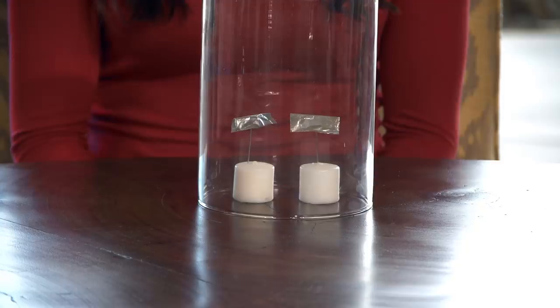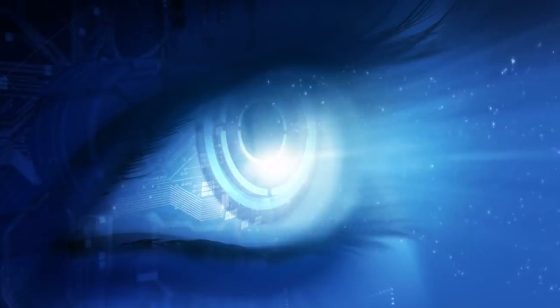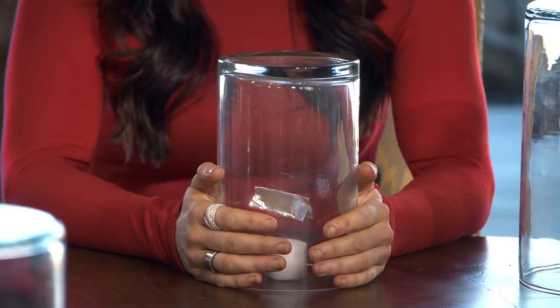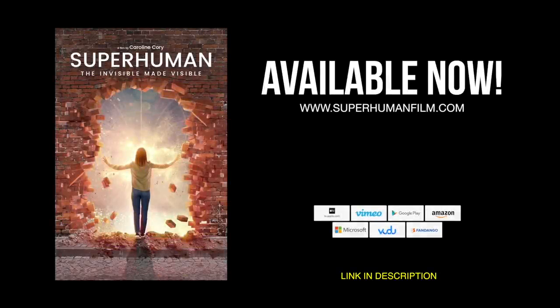The photons bouncing off the object go in through my eyes; the rods and cones produce an electrical signal that goes to the back of my brain, which reconstructs an image. So when I look at the tin foil or toothpick I'm moving, I'm really looking at my own mind. If we were truly separate from each other, PK wouldn't be possible. But if we dissolve the sense of separateness and increase the sense that we're already one, PK becomes possible — because when I'm moving an object, I'm moving my own mind.